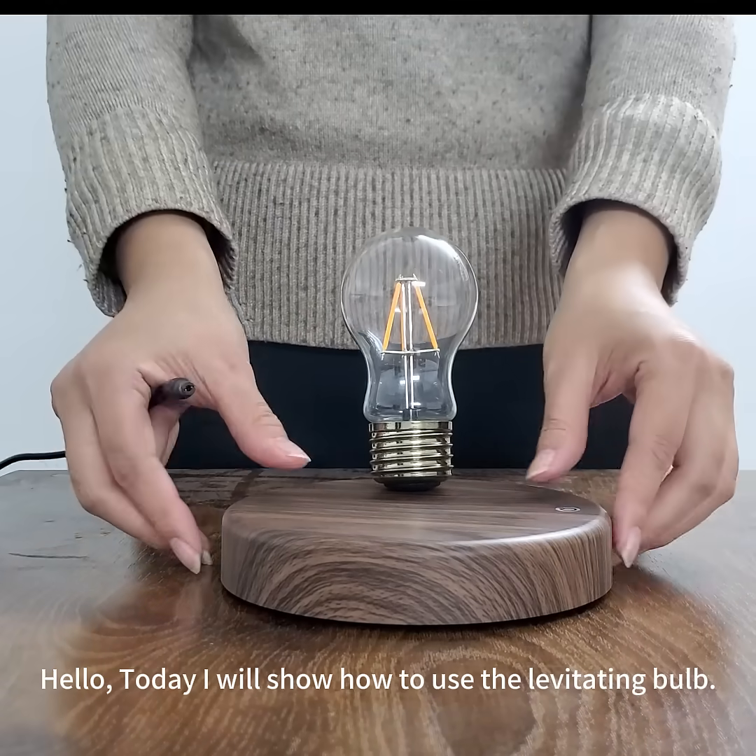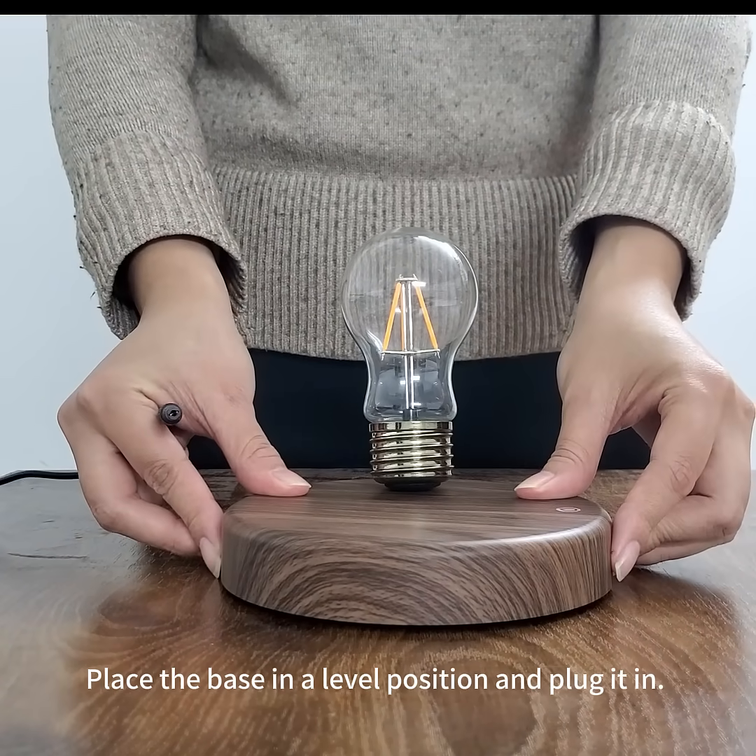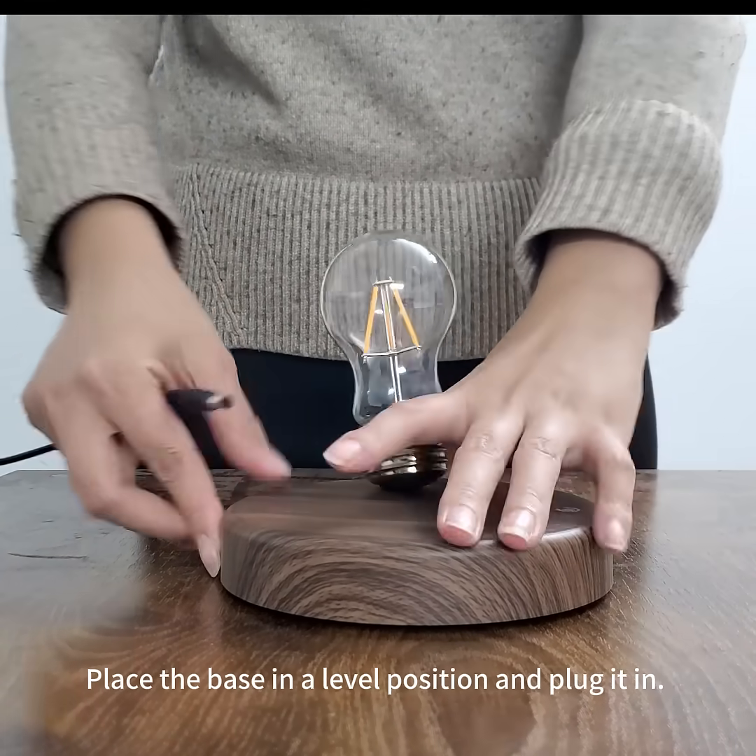Hello, today I will show how to use the levitating bulb. Place the base in a level position and plug it in.